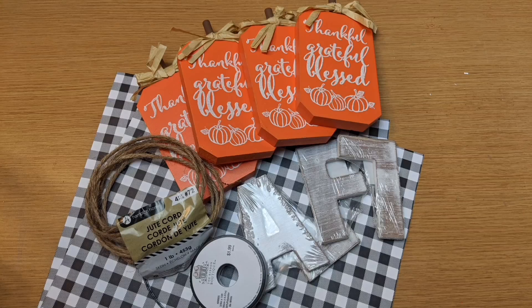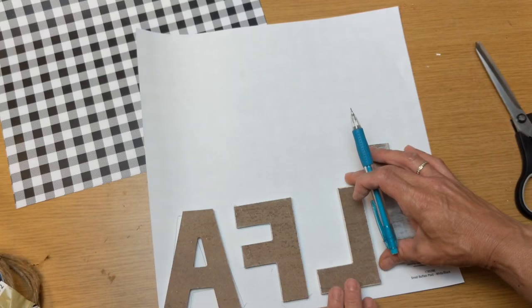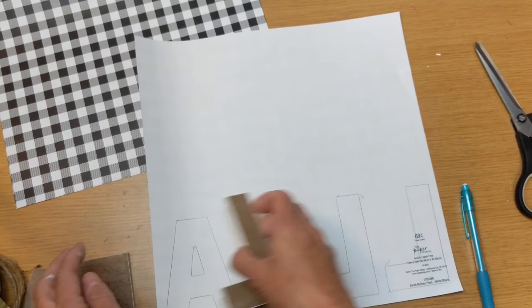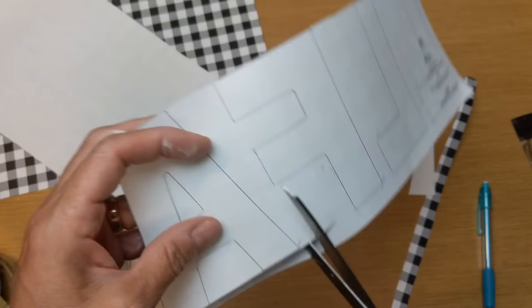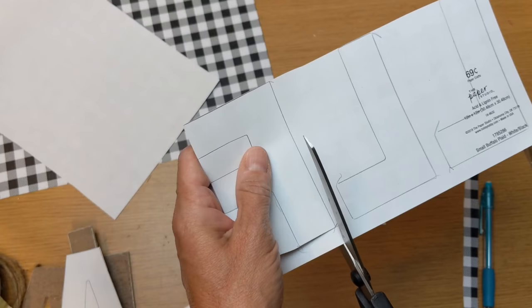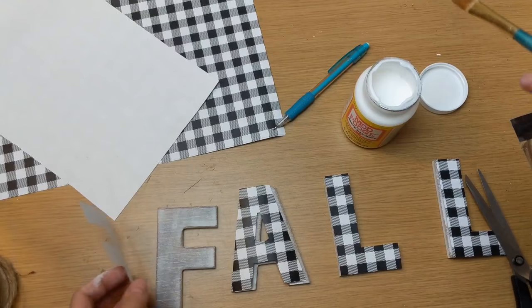After that, we needed an easier idea. Using four pumpkins, the letters F-A-L-L from Walmart, and this buffalo check scrapbook paper from Hobby Lobby, we're going to upgrade these little pumpkins. I'm tracing the fronts of the letters on the buffalo check paper, cutting them out, and just Mod Podging this paper letter to the front of the wood letters from Walmart. You could just leave the letters how they are — they have kind of a whitewash look — or paint them a different color. But I decided to go ahead and Mod Podge this paper to the front of my letters.